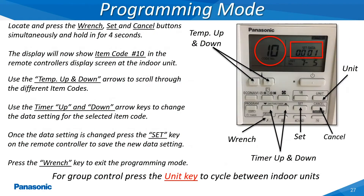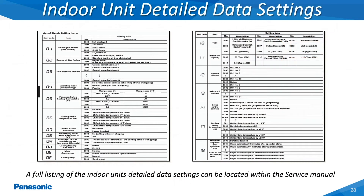In order to access the detailed data setting mode, press the wrench, set and cancel keys simultaneously for 4-5 seconds. The item code number 10 will then be displayed along with the selected item code's current data setting when accessed at the indoor unit as shown in this slide. This slide shows a sample of some of the item codes along with the different data settings which can be set on the indoor unit. A complete listing of these item codes and data settings can be located in the service manuals available on the Panasonic air conditioning website.